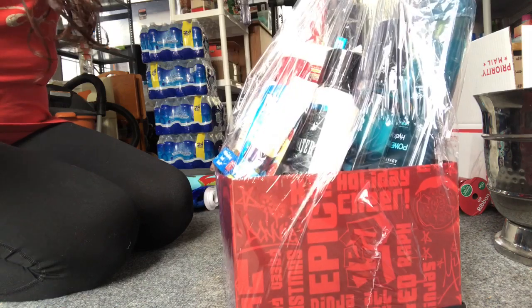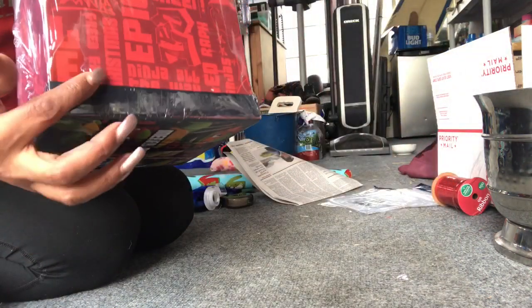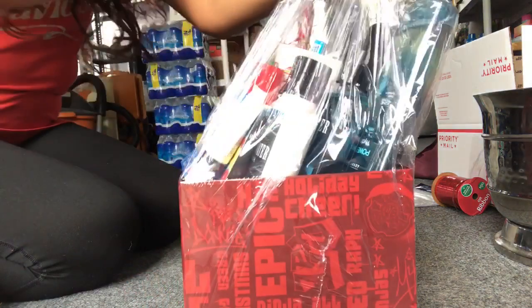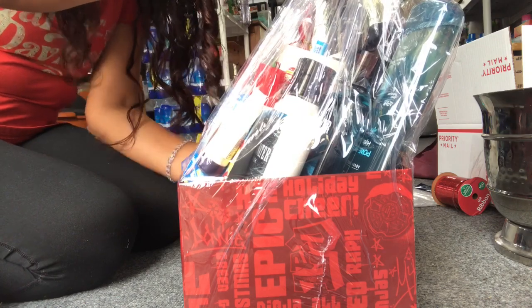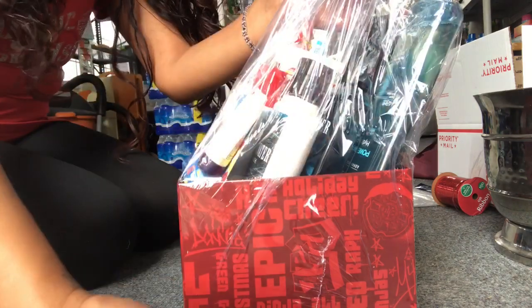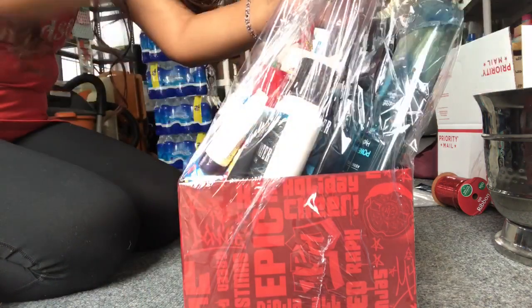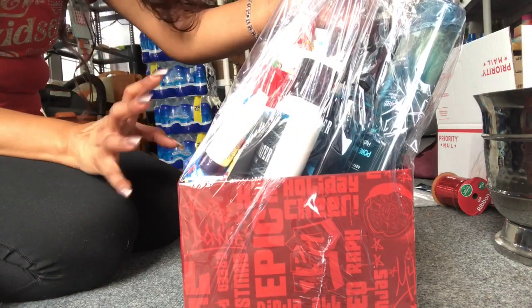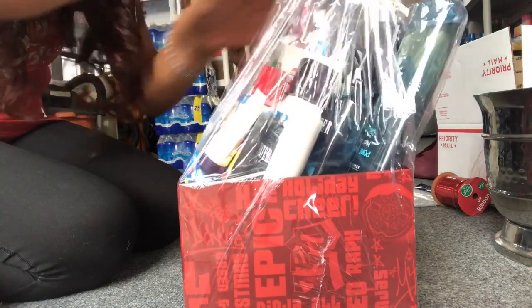This heat gun is so hot — if I don't move fast I'll make a hole, which I did right there. Not that big of a deal as long as it's not on top. If you're using a blow dryer, make sure to work your way from the bottom up. This is all shrink wrapped already — I'm just going to do the front. I just don't want to keep this too long — who wants to watch someone shrink wrap?